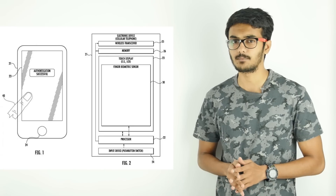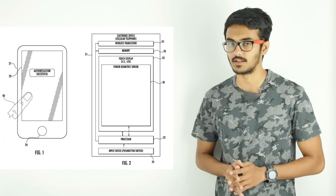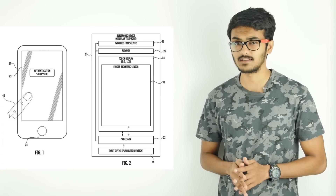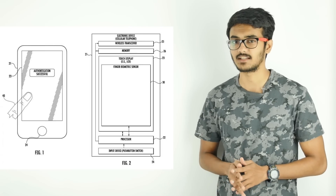Apple will ditch the traditional lightning port for USB Type-C, which is found in high-end Android phones these days. The new iPhone is also expected to feature an iris scanner and wireless charging, along with other major changes, as it marks Apple's 10th anniversary.